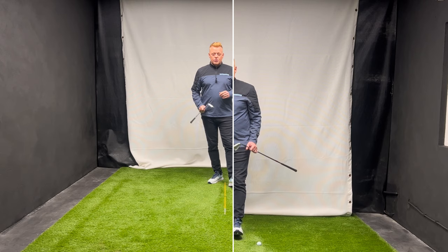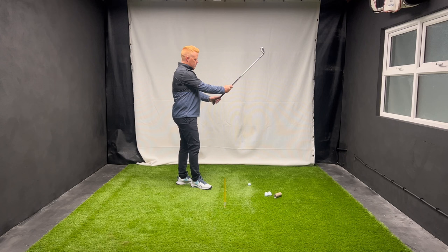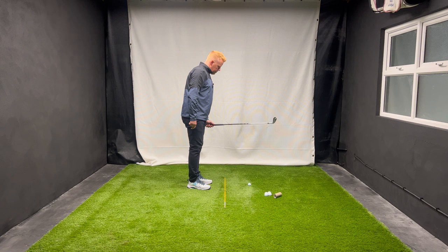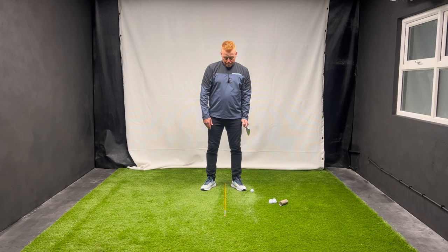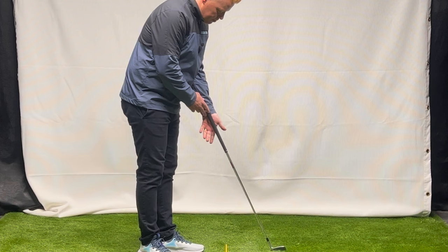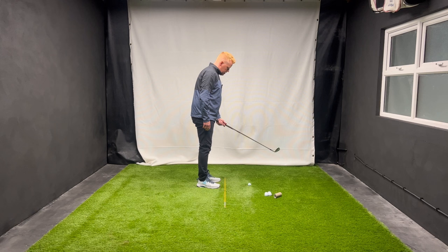The thing that could really be holding you back from holding on to these wrist angles in the downswing and causing you to throw them out early could very well be how you hold the club with your left hand - your lead hand. If I make a correct grip, it's kind of in the fingers. From here I can hinge the club up to where it's parallel to the ground, and from this angle you can see I've created that lag. If I hold it correctly in my lead hand, I can hinge it up to 90 degrees and I already have that angle.